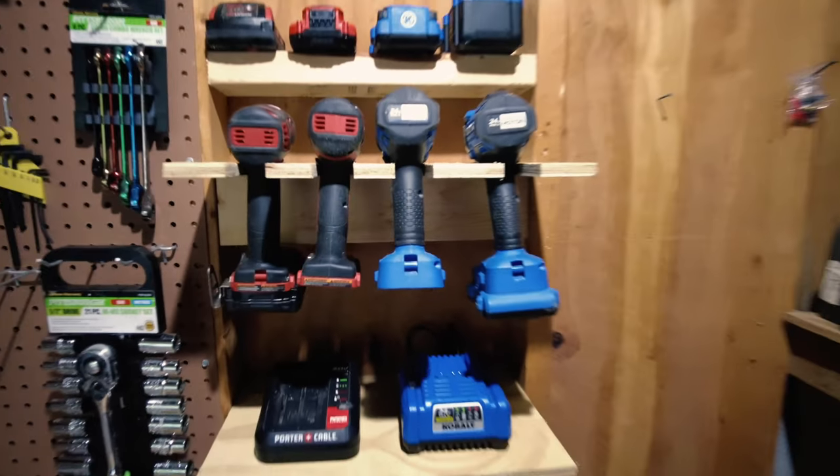Today I am building one of these — a drill holder, slash battery holder, slash battery charging holder station. I'm going to keep it super simple and hopefully it will be good inspiration for someone else who's also wanting to build one. Super simple. Enjoy.